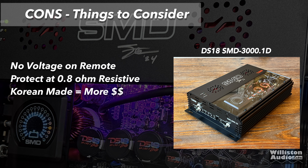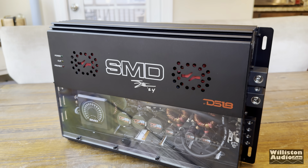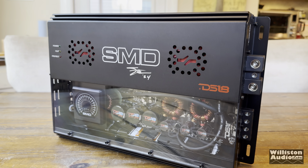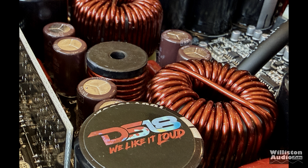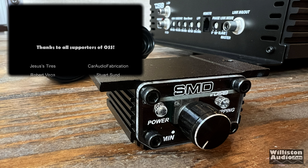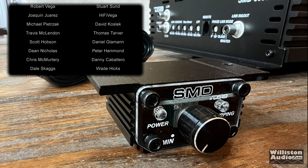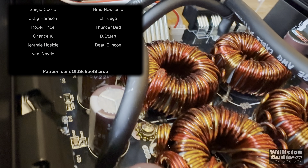As for being picky, only a few things: no voltage on the remote display, and it did protect at 0.8 ohms resistive — we'll show that later in the video. It is Korean-made, so expect to pay a little bit more. But overall, you're definitely going to get your money's worth because this thing looks bad to the bone like no other amp I've ever seen. I think DS-18 and SMD blew it out of the water with these — I can see them going into a lot of show cars for people who really care about the look and the sound.